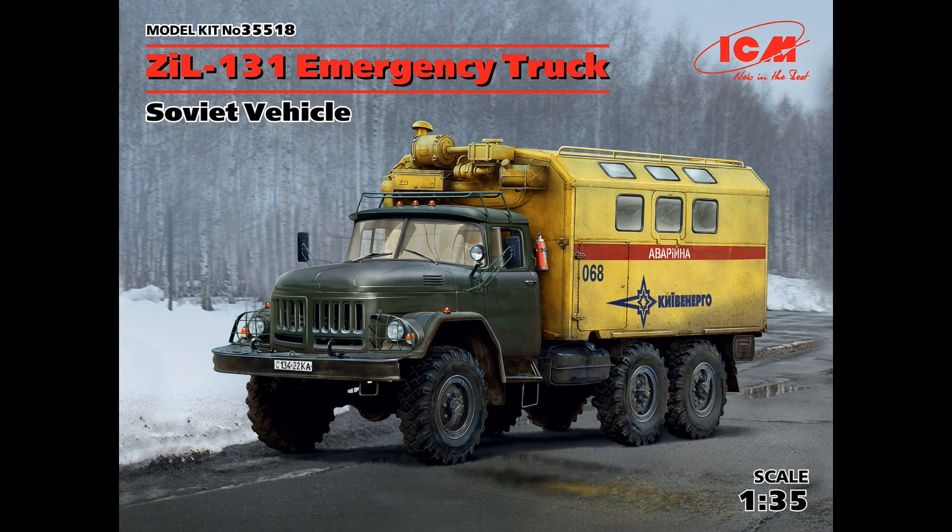The next one is from a model company called Thunder Model. I'm not sure who this company is — going by their Facebook page there are only a few months of posts, so I think they're just starting out. They've got a couple of really interesting kits coming up. Looking at the sprue pictures — which appear to be initial production sprues — they look very crisp. We'll have to find out about the fit, but they're releasing some really cool different stuff.